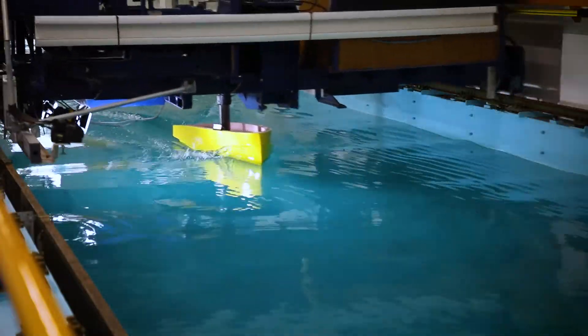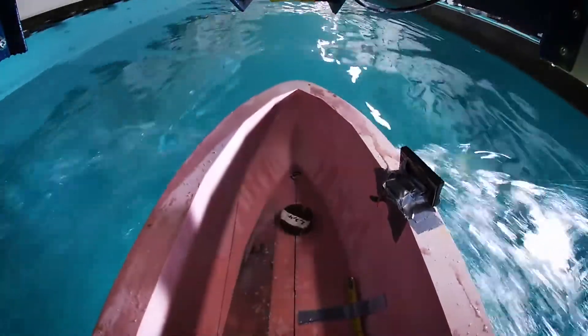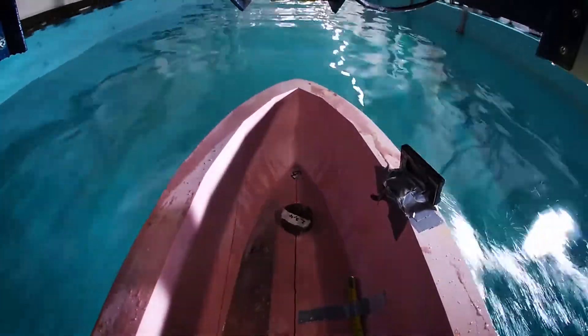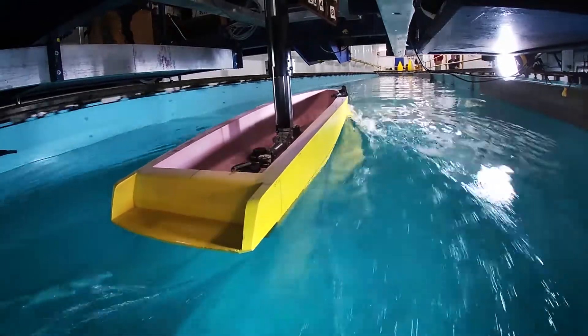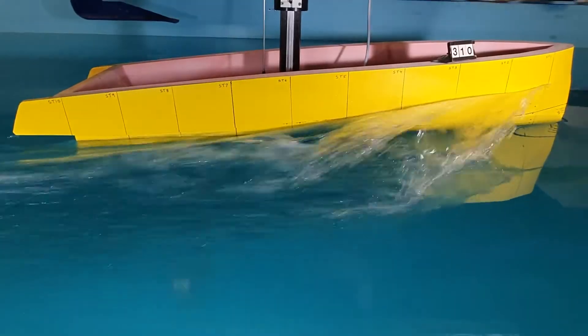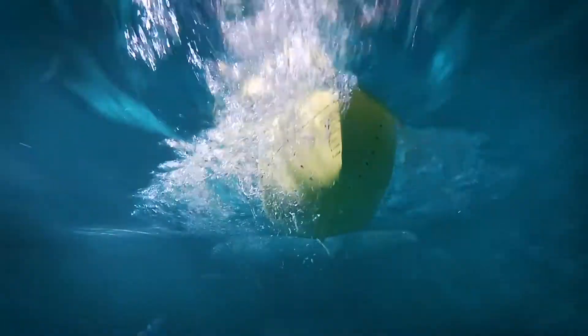We're using what we call a hybrid semi-displacement hull form, which means the front of the boat — the forebody — is U-shaped, as a typical semi-displacement characteristic, and that changes into a chine form in the afterbody. So we're combining two types of hull form to create good ride quality but with the resistance characteristics of a planing boat.